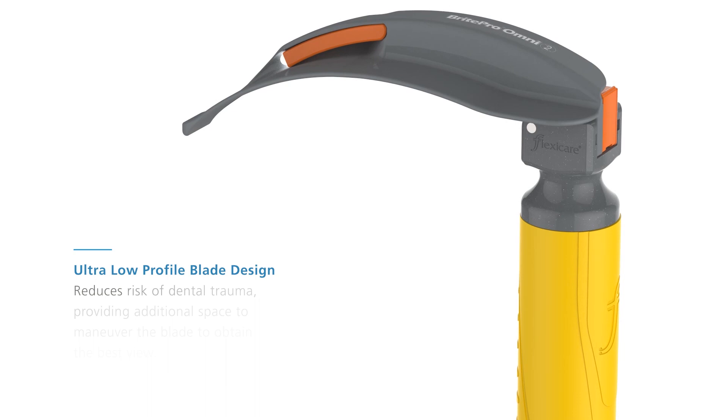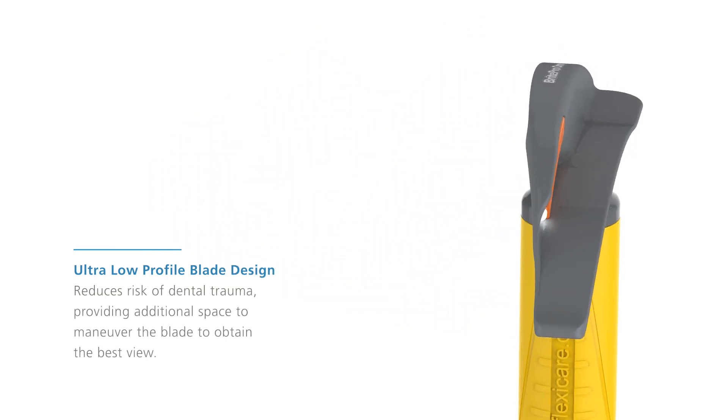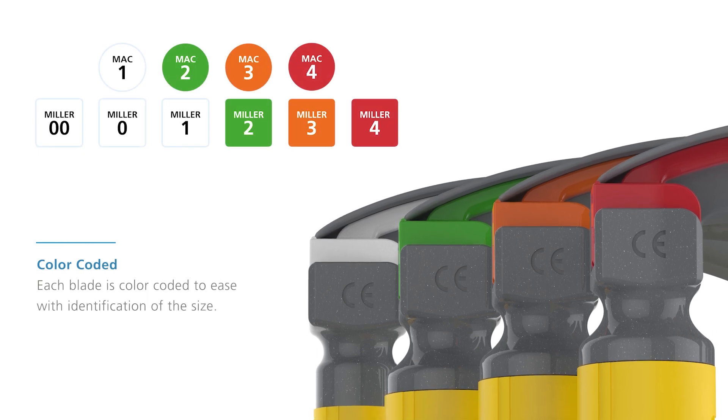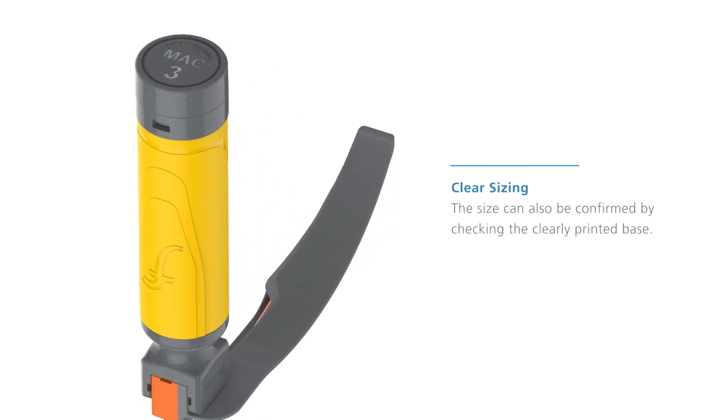FlexiCare's ultra low-profile blade design reduces risk of dental trauma, providing additional space to maneuver the blade to obtain the best view. Each blade is color-coded to ease identification of the size, and the size can also be confirmed by checking the clearly printed base while in use.